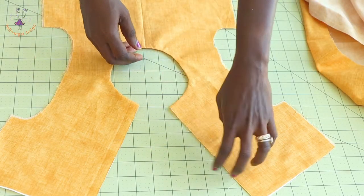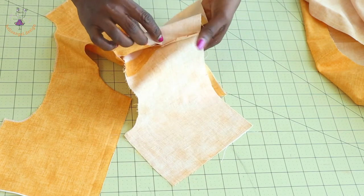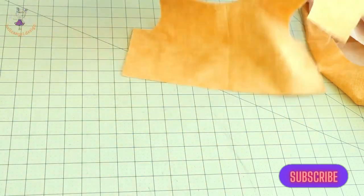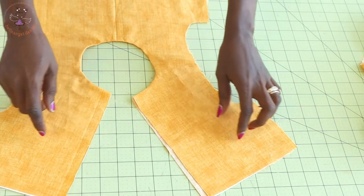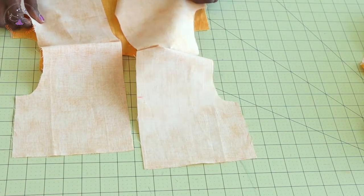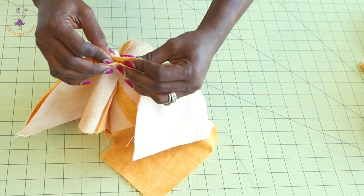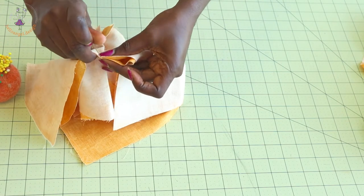I've stitched the neckline — this is how it looks. I take it to the ironing board, give it a nice press, push the seam towards the lining, and understitch it. You can see my understitch right here. This is how I stitch my bodice neckline. Next we're going to stitch the center back: put the pieces together with both necklines facing each other, and secure with a pin.